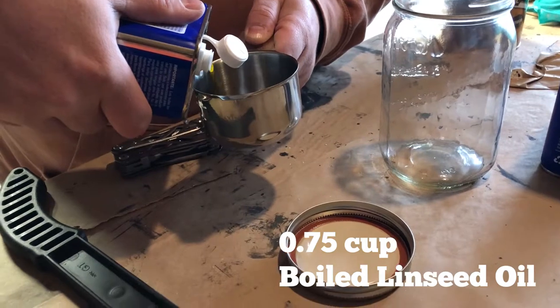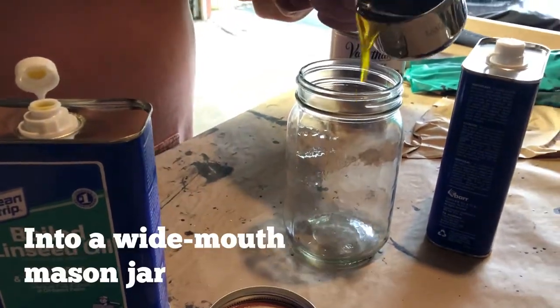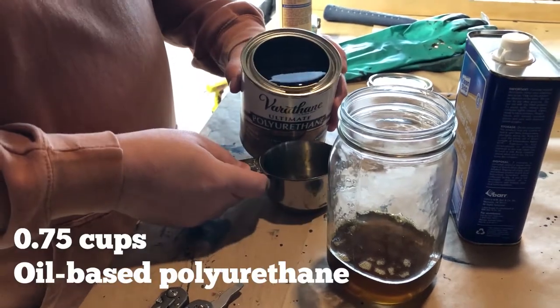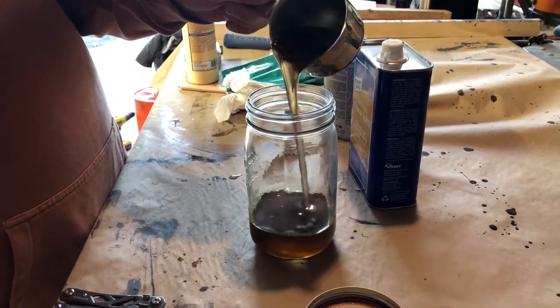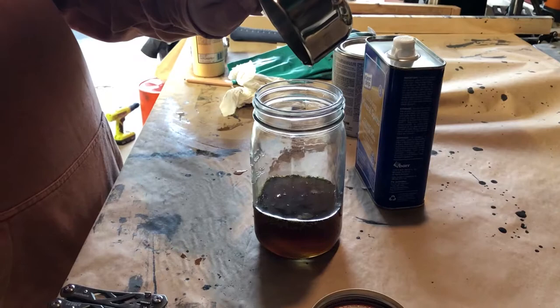We're going to start off with 3 quarters of a cup of boiled linseed oil, which we are going to dump into a wide mouth mason jar, and to that we are going to add another 3 quarters of a cup of oil-based polyurethane. The water-based polyurethane, while it makes an interesting finish, will not work for this — you need the oil base. Add that to the mason jar.